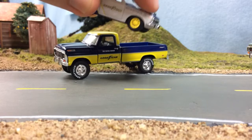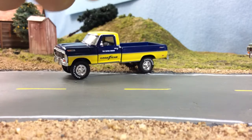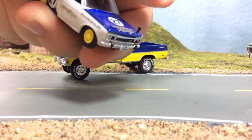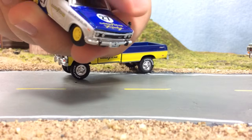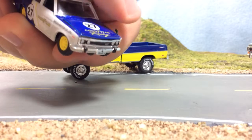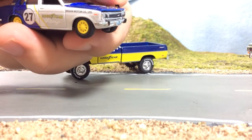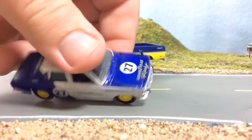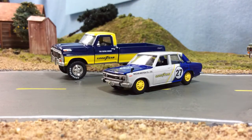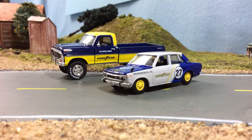When I went to pull the Cadillac out of the case, the mirror popped right off — so because of that we don't need the other one either. When you don't want them to come off they come right off, and when you want them to come off they don't. Anyway, there's your Goodyear — M2 Goodyear deco.